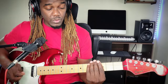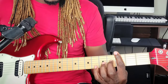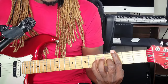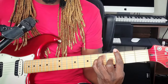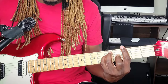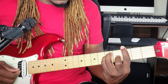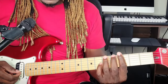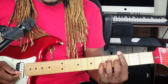The first chord is of course the root chord — G. You want to bar the whole third fret with your pointer finger, place the middle finger on the third string at the fourth fret, place the pinky finger on the fourth string at the fifth fret, and the ring finger on the fifth string at the fifth fret. If you've been following me for a while, you should know how to play this. That's your G major right there.